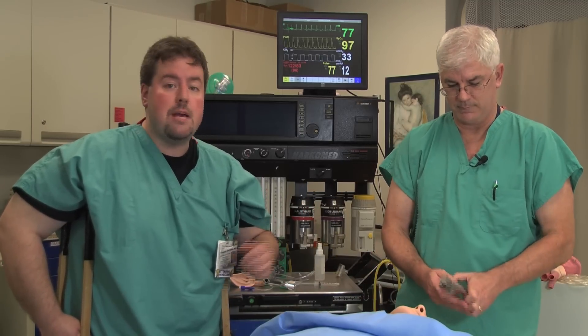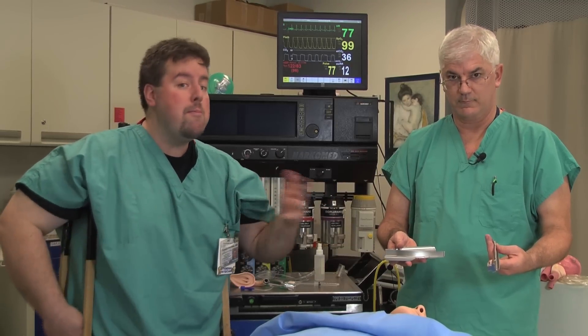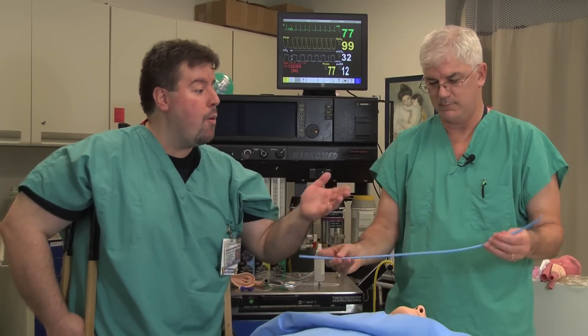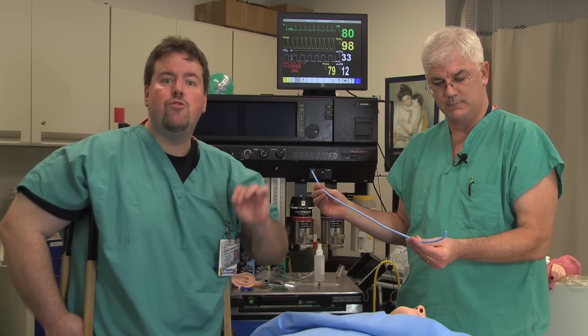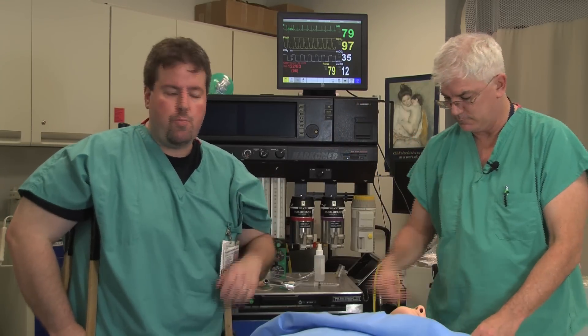We're going to want some type of laryngoscope. We want to have an array of blades — different people's faces, different people's shapes may need different types of blades, the straight, the curved, things like that. We may need the bougie. The bougie is used to introduce a tube, sometimes without direct visualization, or in a way that requires something that we may not be able to reach with the tube itself.